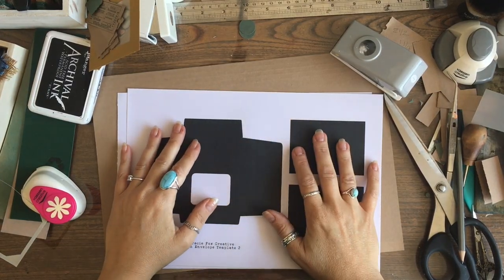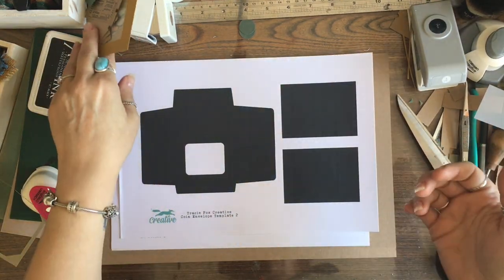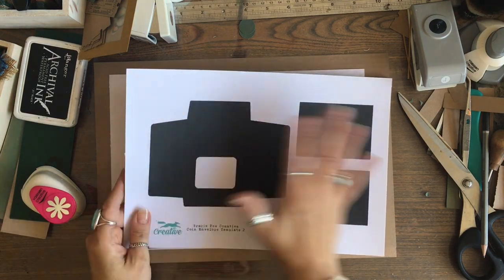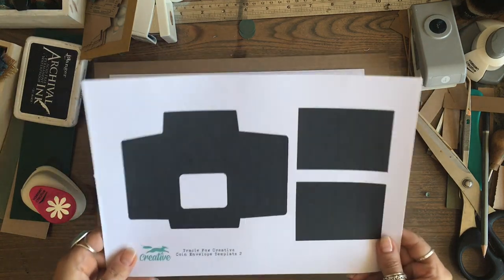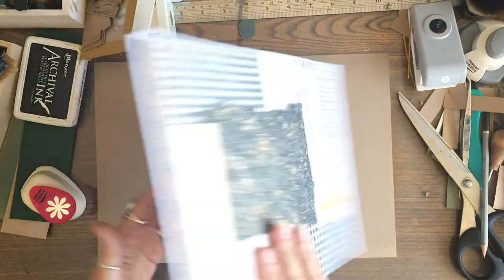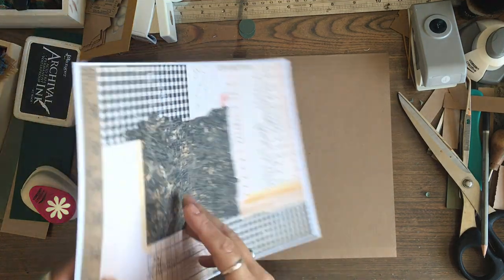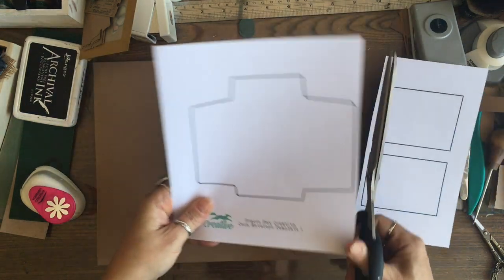I've also got a freebie - I'll put it in the Facebook group and add it to the Foxy Rag in September. It's a coin envelope template with a window cutout, available as a scan-to-cut version for Cricut or as a lined outline. I've printed it onto the back of a compendium page - you could print it, cut it out as a cardboard template, or print straight onto scrapbooking paper, wrapping paper, or whatever you like.